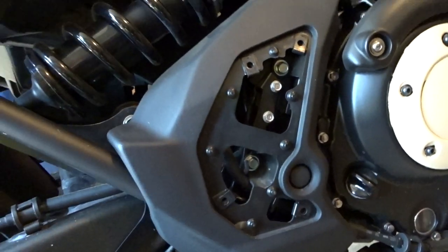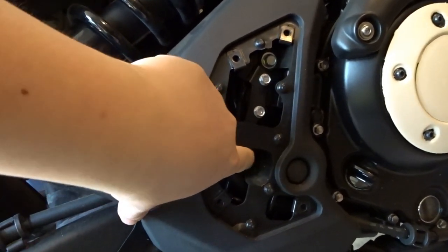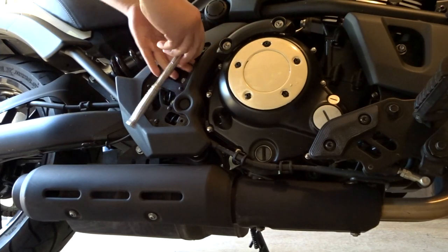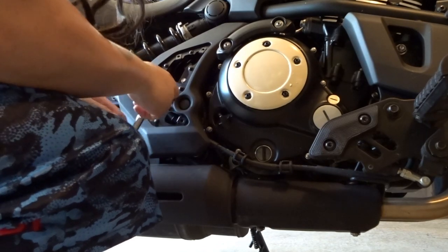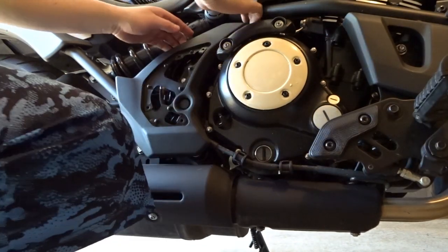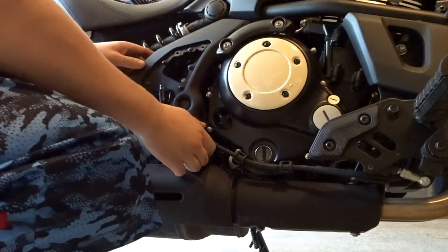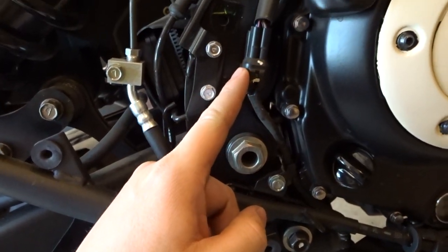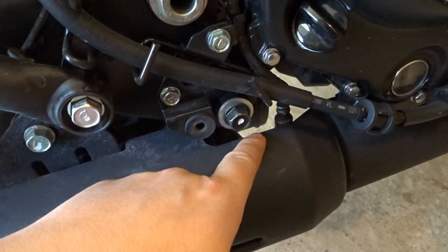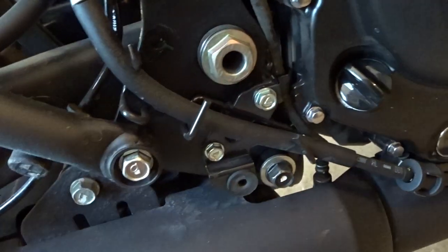Once you get that metal plate off, grab a 10mm socket for this bolt and this bolt. Disconnect this right here because this goes to the O2 sensor down here. Also disconnect this screw right here, so it won't be connected to the bike.